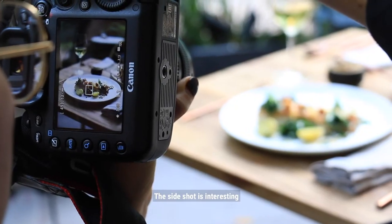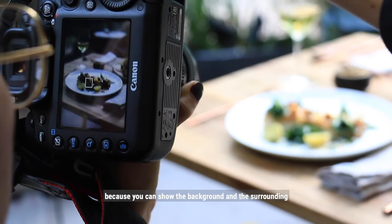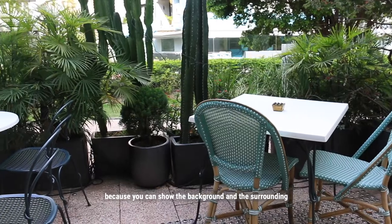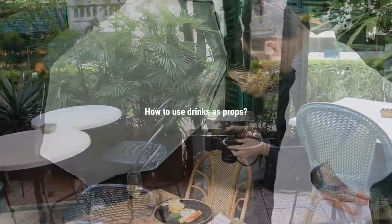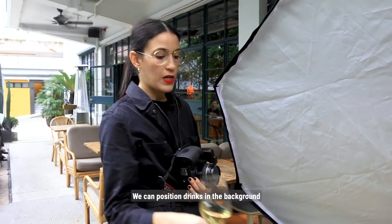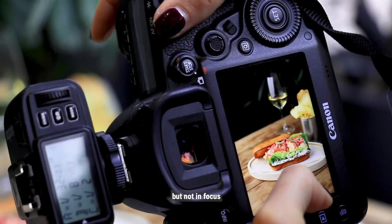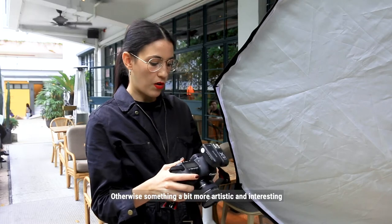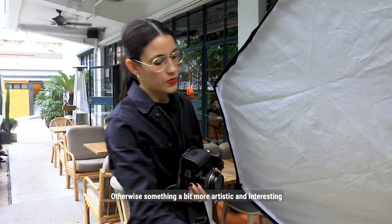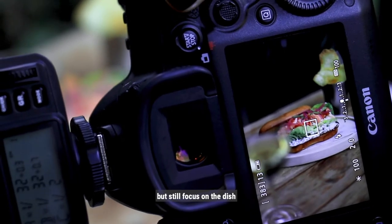A side shot is interesting because it makes it more lifestyle, because you can show the background and the surrounding and the beautiful plants. We can position drinks in the background to make it part of the composition, but not in focus. Otherwise, something a bit more artistic and interesting is to position the drinks in the foreground, but still focus on the dish.